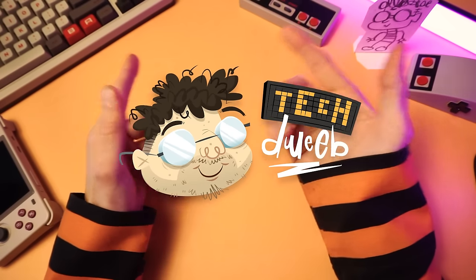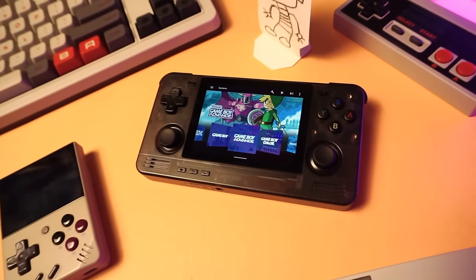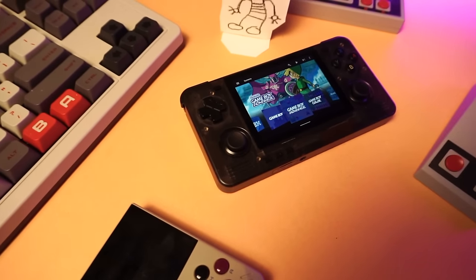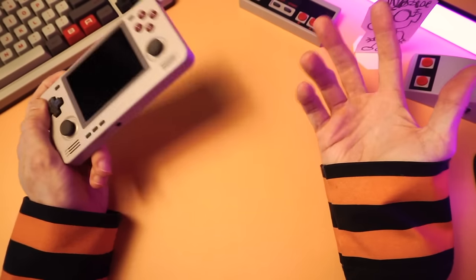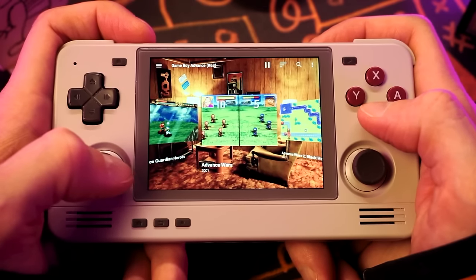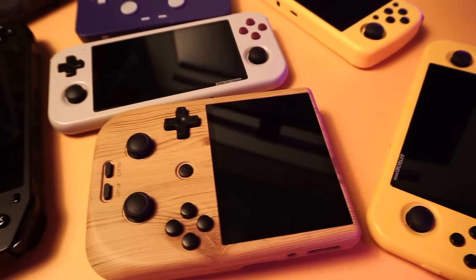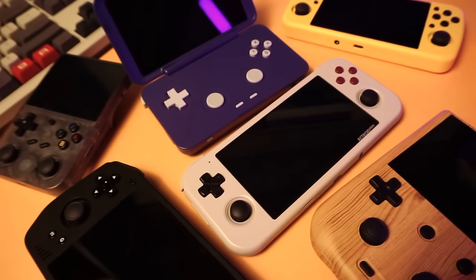Hello, hi there. I'm TechTweeb, welcome. Thanks for clicking on the video today. We are here to talk about setting up Android handhelds, and our test subject is going to be the famous RP2S. But this guide will apply to any Android-based emulation device. I'm going to show you exactly what I did to set this up. And if you have a different Android-based emulation device, the principle is the same. This method is the method that I use.